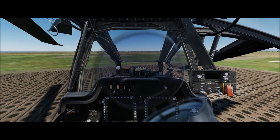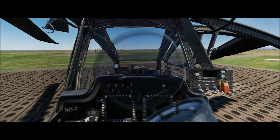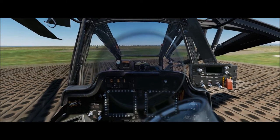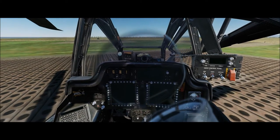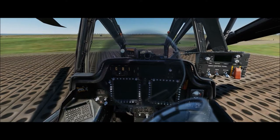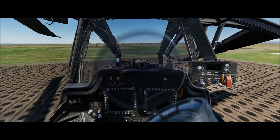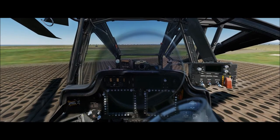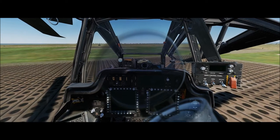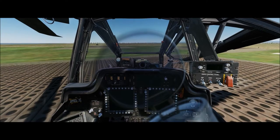I'm working off of my checklist version 1.3 — I'll try to put that link in the video description. The items in red text are already set to the correct position for a cold start in a fresh aircraft. If you're in an existing aircraft that was shut down for repairs, those are items you'll need to check just in case any have changed while you were in flight.